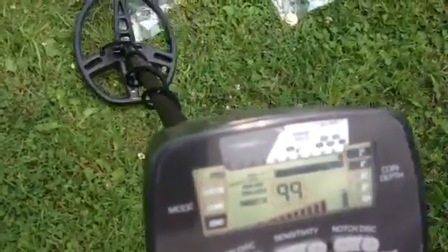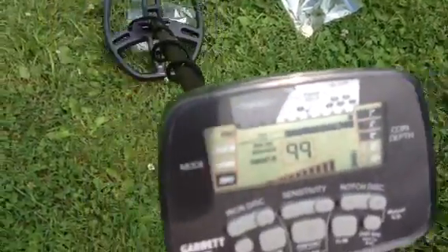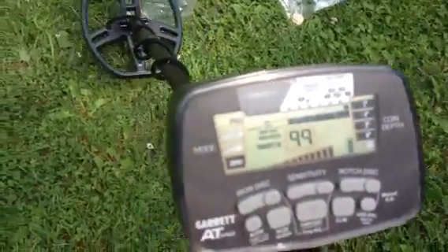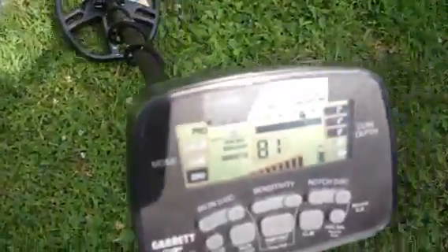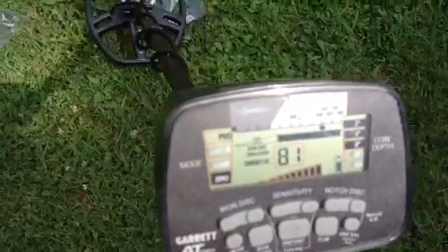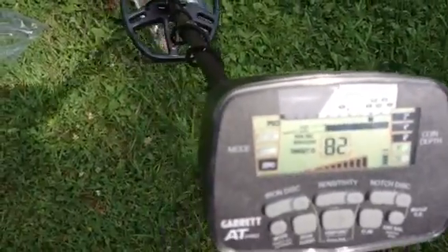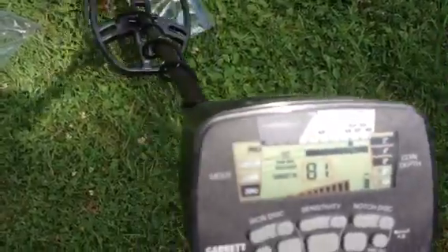Then I've got two silver eagle bullion coins — that's pure silver — coming in high 90s. And then I've got a one-ounce gold Krugerrand — that's solid gold — and I'm getting an 81 on that. And that's exactly what I get when I dig up bottle caps. So Krugerrands and bottle caps ring up the same.